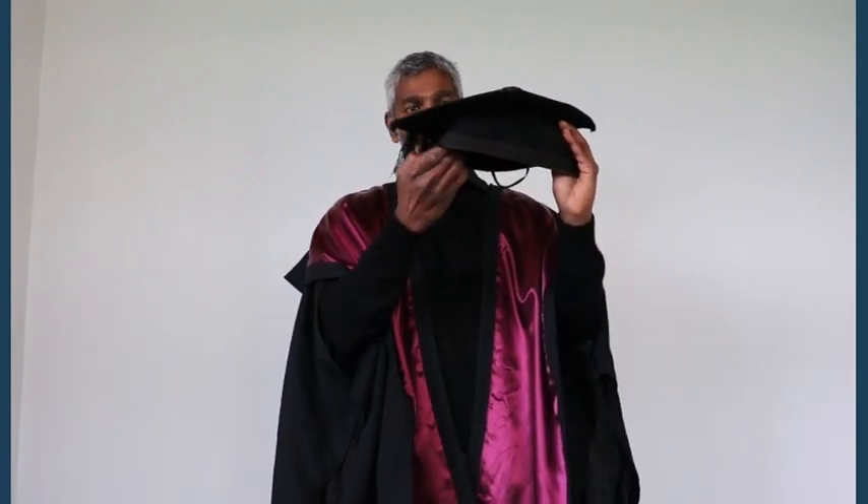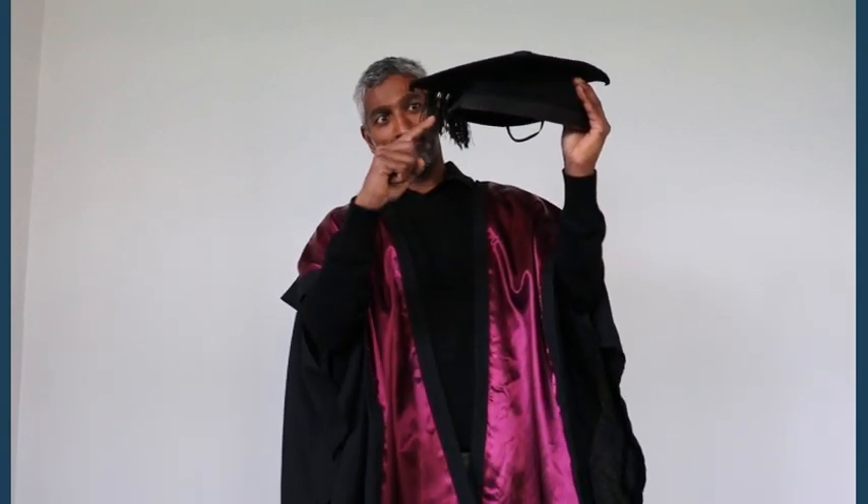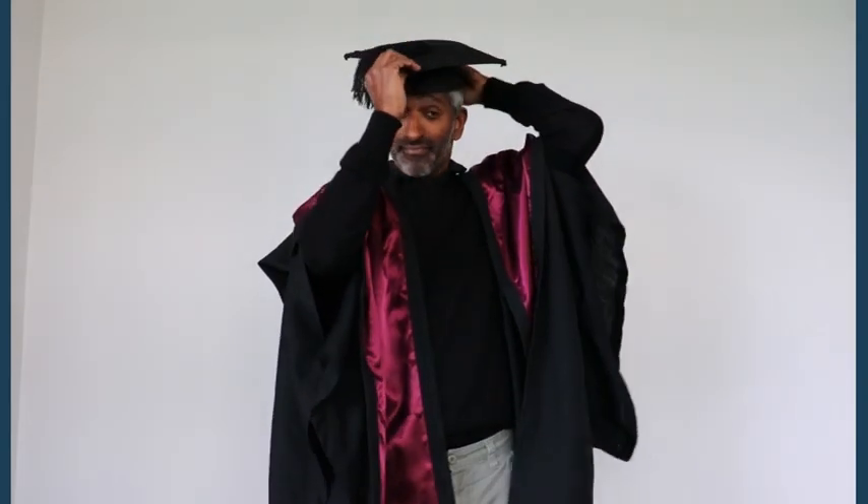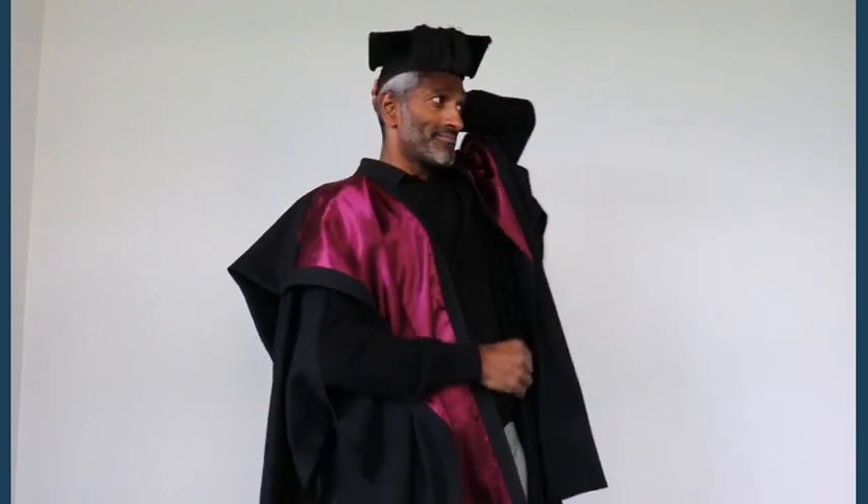If you're graduating from a degree, you will also be wearing a trencher. The short part of the trencher goes to the front of your head and should sit flat, like so. Please note that you don't wear the trencher until after you have graduated.